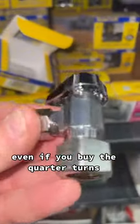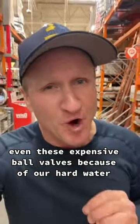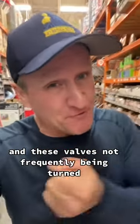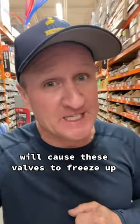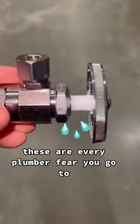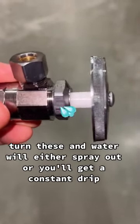Even if you buy the quarter turns, even these expensive ball valves — because of our hard water and these valves not frequently being turned — will cause these valves to freeze up. These valves are every plumber's fear. You go to turn these and water will either spray out or you'll get a constant drip.